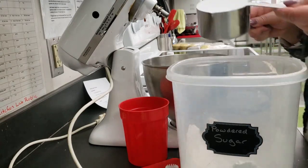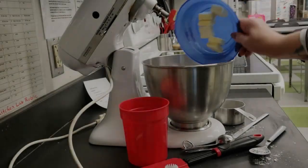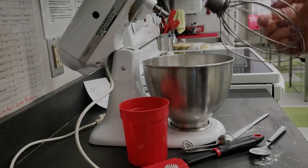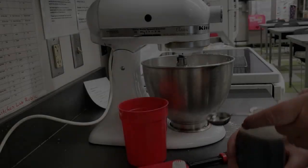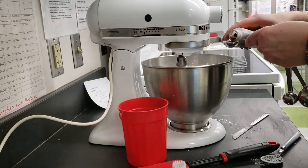Add the softened butter to the powdered sugar and mix. Stir in the vanilla and 1 tablespoon of milk.